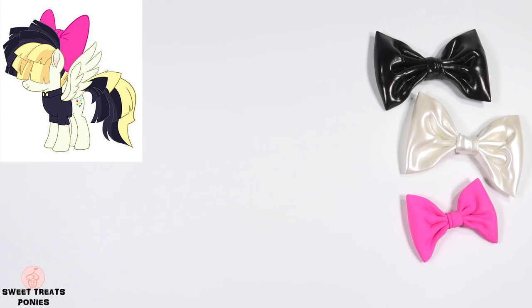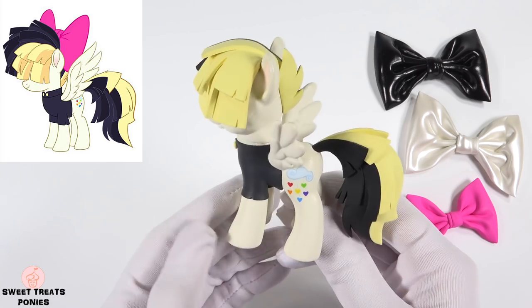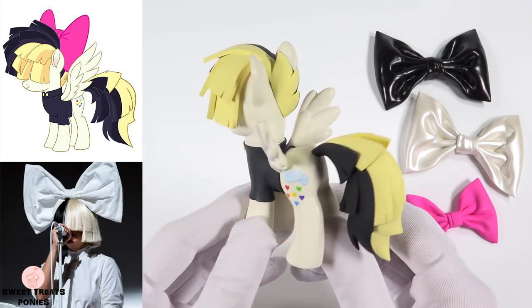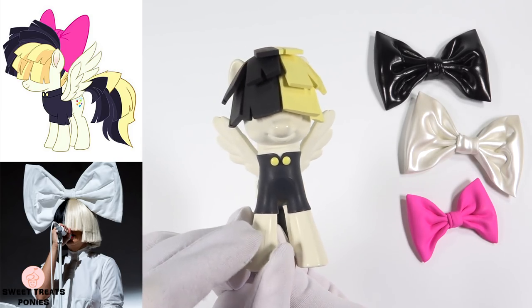Hi everyone, welcome back to another My Little Pony custom tutorial. Today we're going to make Songbird Serenade, a character voiced by Sia in the new My Little Pony movie. Songbird's character design was modeled after Sia's stage persona.